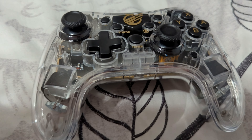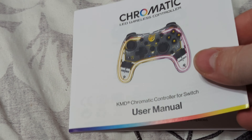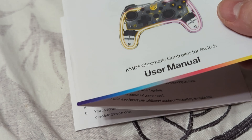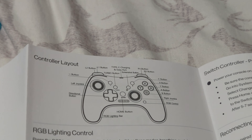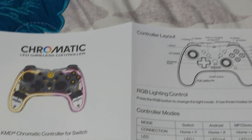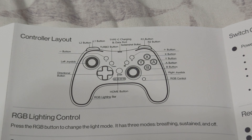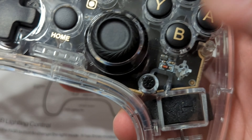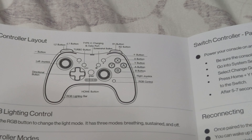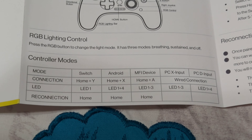We're going to need to try the lighting effect in a second. There are four LEDs right here for player number indication as well. Looking at the user manual, we've got the RGB lighting effect shown at the bottom. There's another button right here — that's the lighting button, very unobservant of me. Press the RGB button to change the light mode — it has three modes: breathing, sustained, and off. We also have the different pairing methods for different devices using wireless, and wired connections as well.